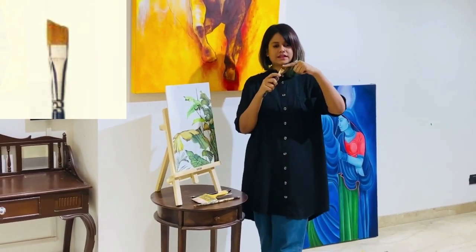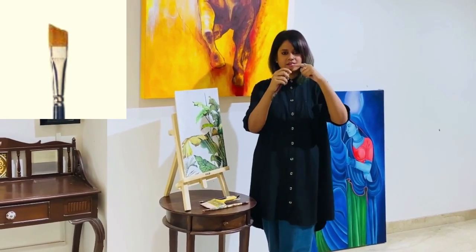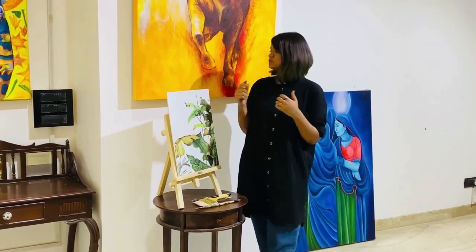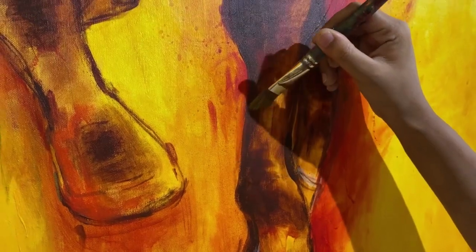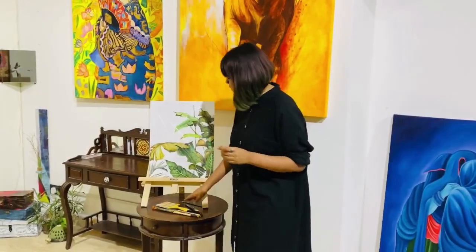Moving to the next one: the angled or slanted brush. It is called angled because of its angled shape. It is quite helpful for filling smaller areas as well as bigger ones in a single stroke — you can move from one side and turn it around for bigger strokes.